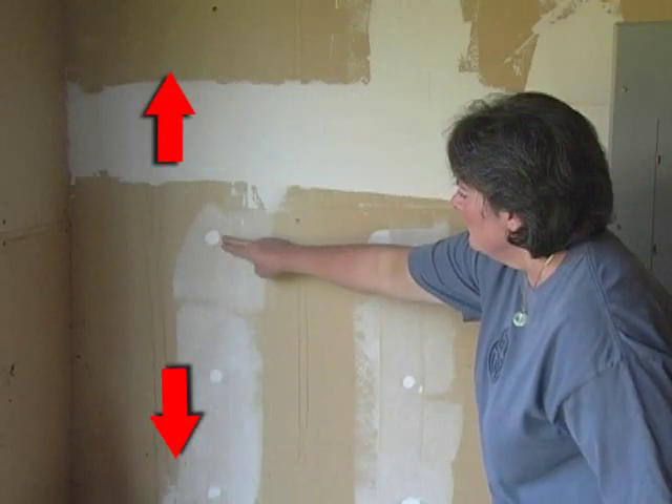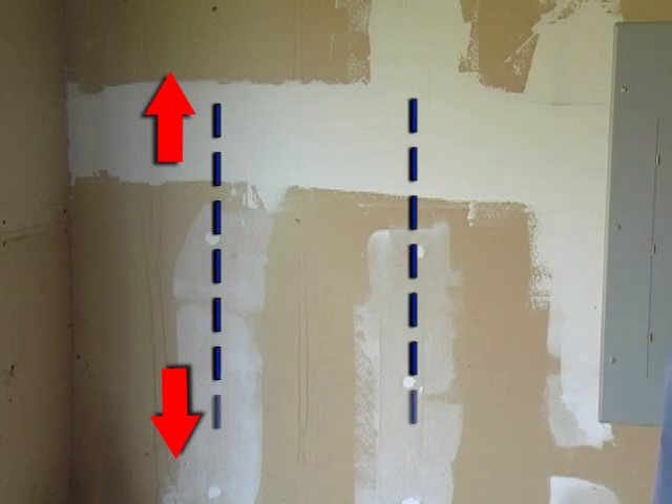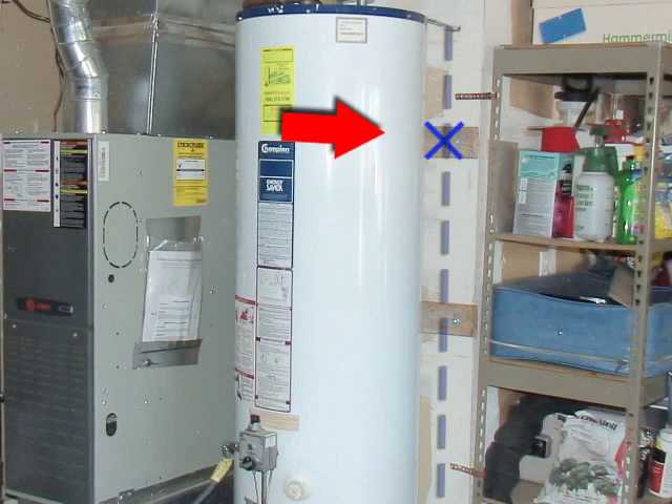Step 4: Find your wall studs. Water heater straps must be attached to the wall studs. Mark on the wall where you will install the straps. Place one strap within the top one-third of the tank. Place the lower mark approximately 4 inches above the controls.